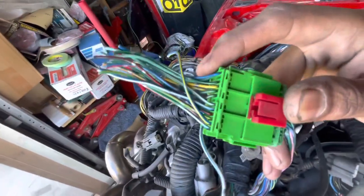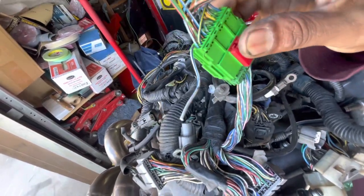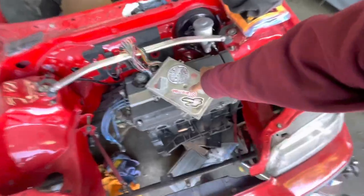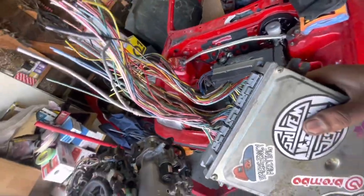After sourcing the EK harness, go to the junkyard and pick up the green connector from an EK chassis harness, cut it with the wires. Then find a '92 to '95 EG Civic and cut the ECU connectors off that car's harness so you can make your own jumper harness. Normally to run this setup you'll need an OBD2 to OBD1 jumper harness — but we're going to go a step further.